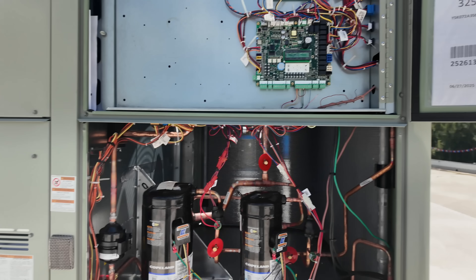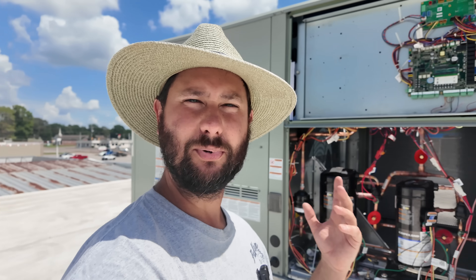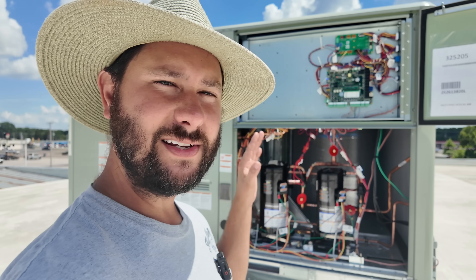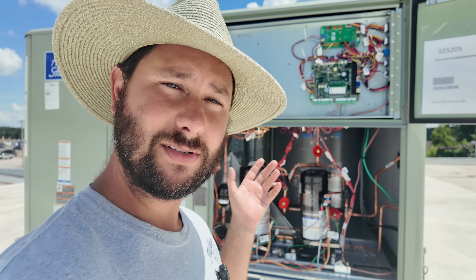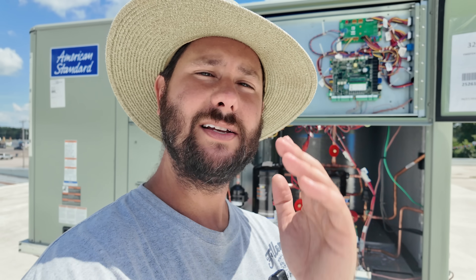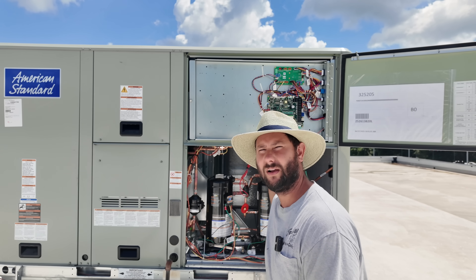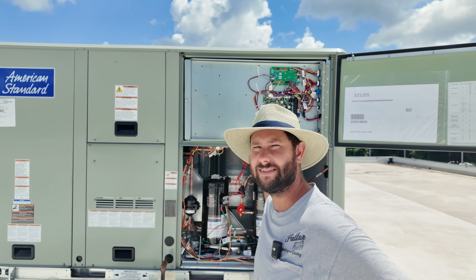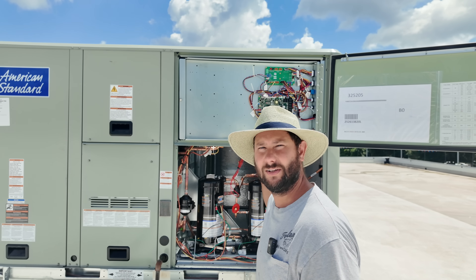We've been having this code. Sometimes the unit will run and it'll work — the pressures look great, good temperatures, good voltage coming in with all three phases, and good amp draw on the compressors. Literally nothing wrong when it works. Sometimes it won't though — it'll come on for a second then go right back off. Now there is a proving circuit. Initially when I had this happen I called tech support because I've never had this happen before, and they said it's just a loose connection — there's a proving circuit.